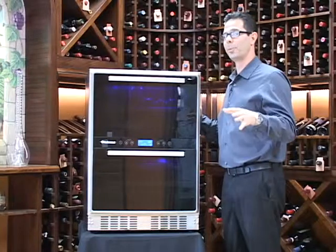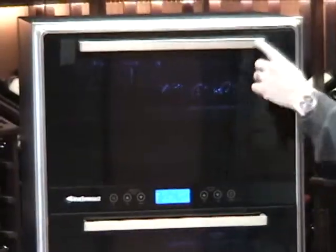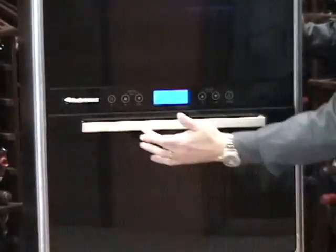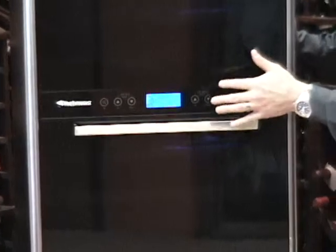Now this unit first and foremost is just very cool looking. You have the black smoke glass front doors, the stainless steel trim type handles, and all around the unit you have your touchscreen controls as well as the touchscreen control for the blue LED light on the inside.